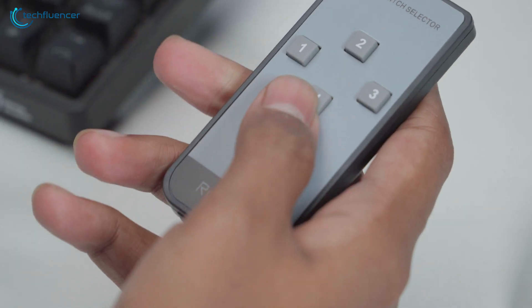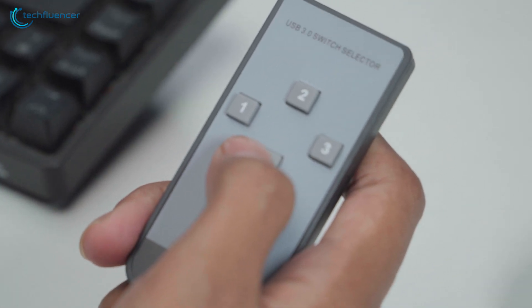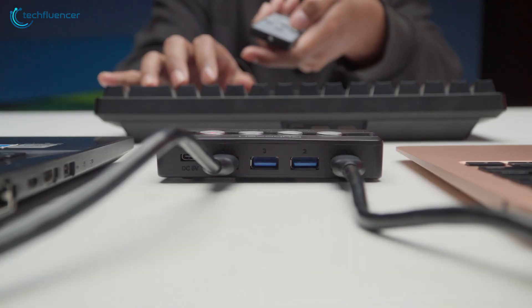And to make it even more convenient, it also includes a remote controller which will let you jump from one device to another from a distance.